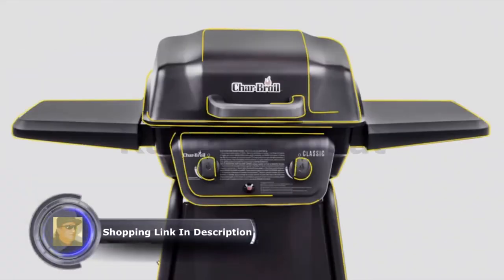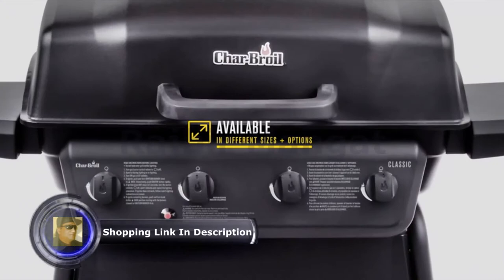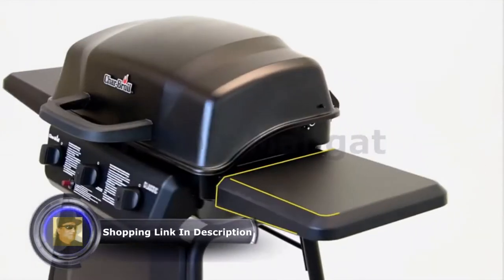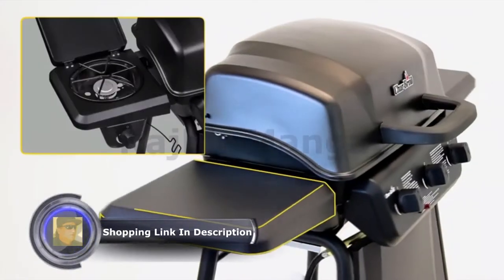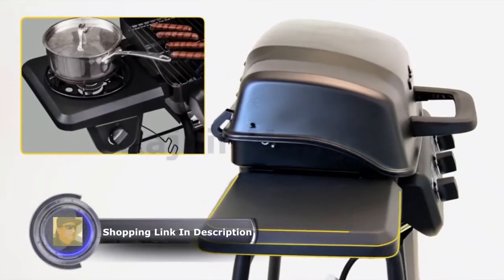With the Char-World Classic Series, choose from 2, 3, and 4 burner options to suit all your growing needs. The wide metal side shelves give you ample preparation space, and optional side burners are perfect for warming sauces and side dishes.